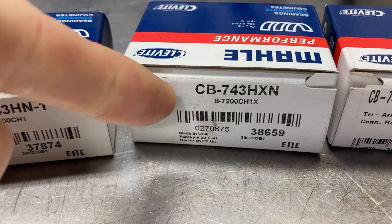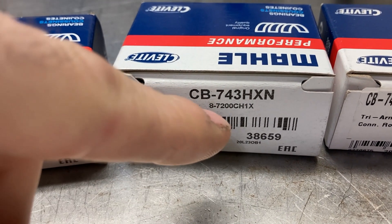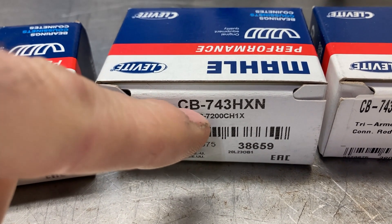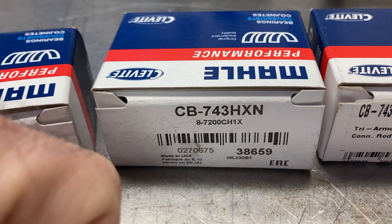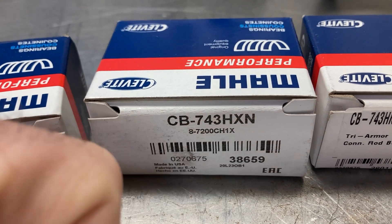This is a CB 743H XN. CB is connecting rod bearing, 743 is the number for a big block Chevrolet, H series bearing. X means it gives you one thousandth more clearance — it's an extra clearance bearing — and again it's a narrowed bearing.